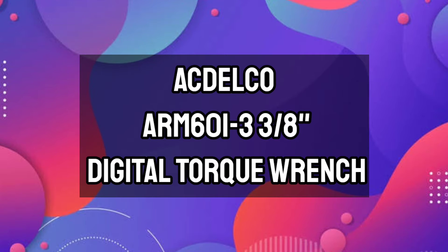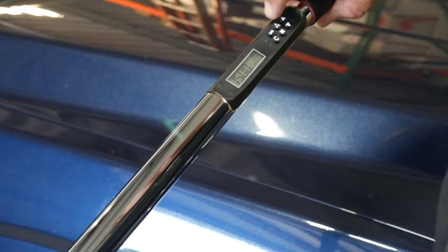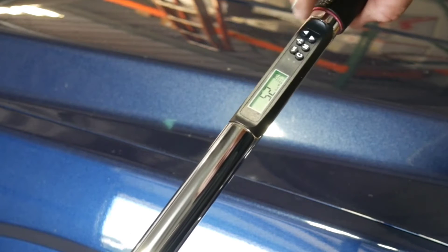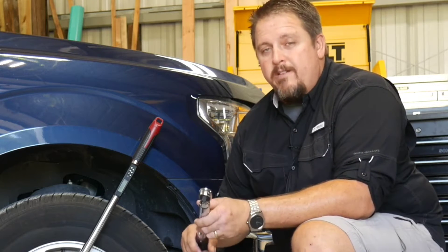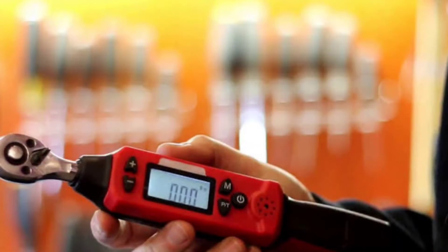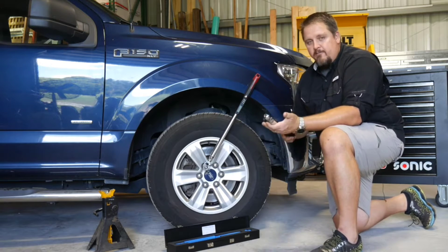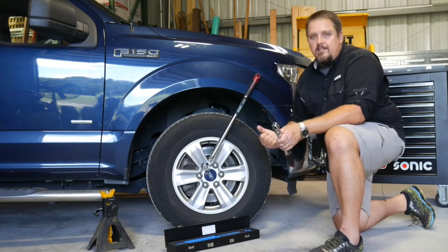ACDelco ARM601-3 3/8-inch Digital Torque Wrench. This digital torque wrench has several features that will make your next repair job a snap. Its built-in alert system makes an audible buzzing noise and flashes a bright LED light when you have almost reached the desired torque. It also has multi-directional capabilities with an accuracy rating of 2% clockwise and 3% counterclockwise. With a lower torque range of 2 to 37 foot-pounds, this ACDelco fits the bill for tasks like repairing larger power tools, working on your four-wheeler or dirt bike, or making adjustments to your bicycle. It can make measurements in kilogram-centimeters, newton-meters, inch-pounds, and foot-pounds.